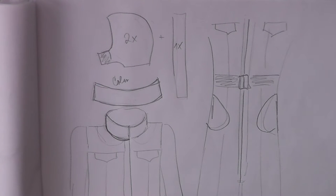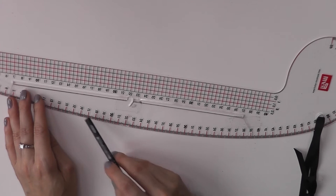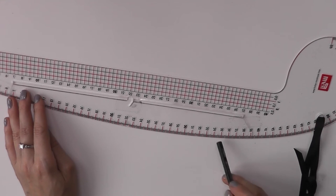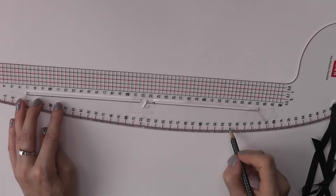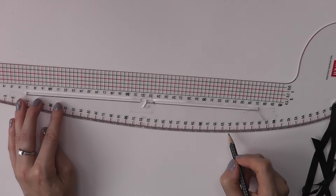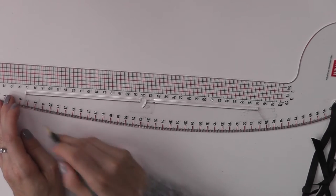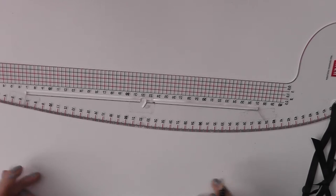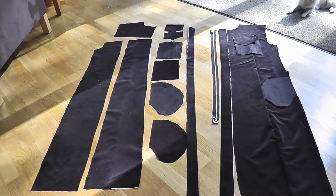When I was making my pattern for the collar I used this guide because it's nicely rounded, and that allowed me to make a nice shape. I started somewhere here — that was the back middle of the collar — and then I copied this line and went as far as I needed to. That gave me the half pattern for my collar, which I could then use.